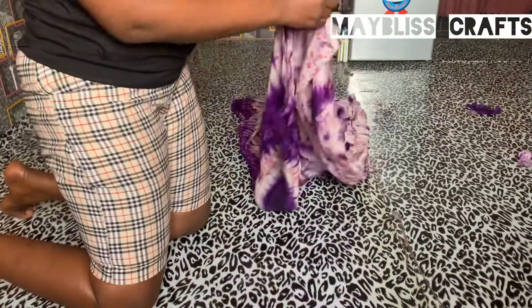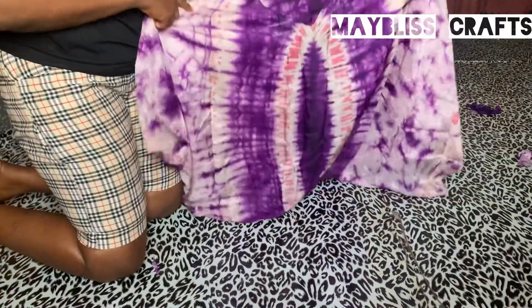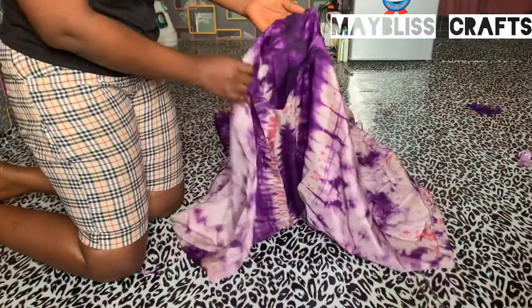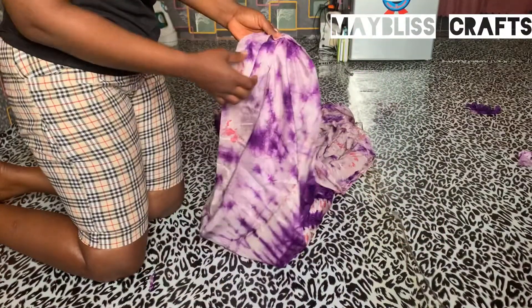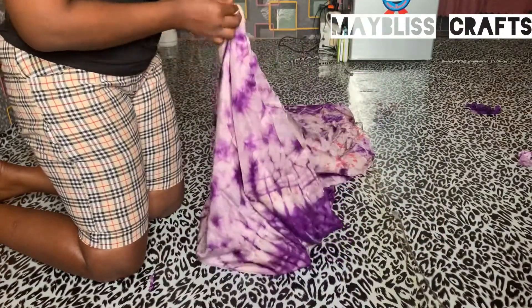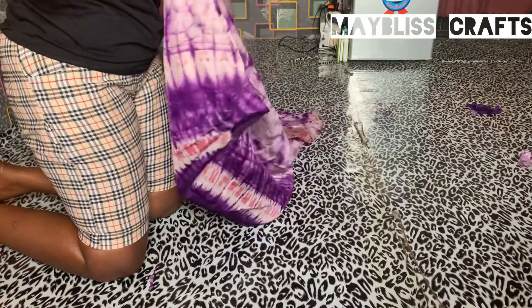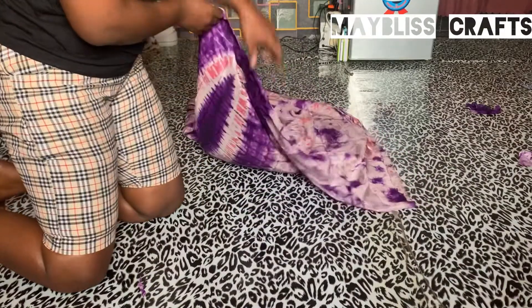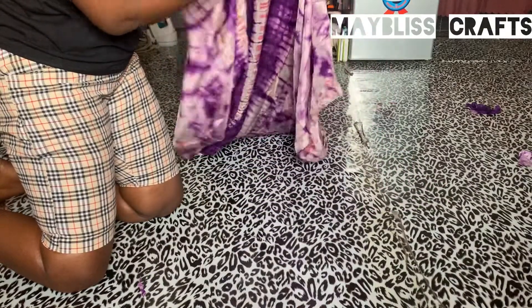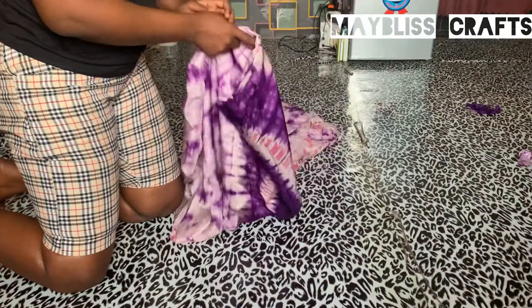This is the main fabric I used and I've already cut it out before I decided to make a video. You know how adire fabrics always have this pattern on them — you don't have to fold it the way you fold other fabrics. So I've already cut out this one. What I'll do is set it aside; it's a v-neck adire gown.